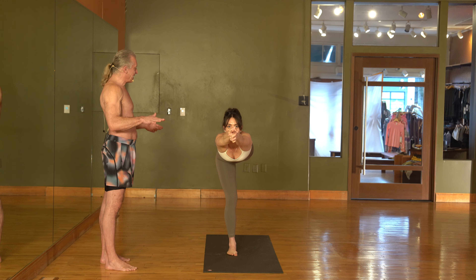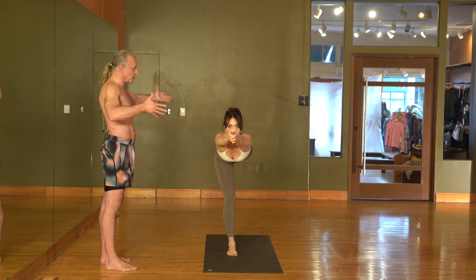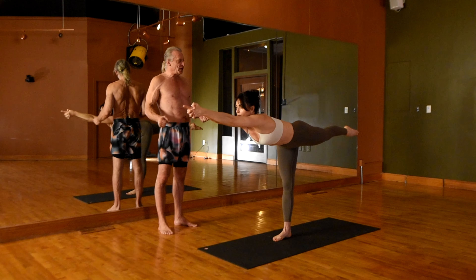There you go. Outside knuckle of the thumb. Nice. Lifting and lengthening. So long and strong — core, base leg.